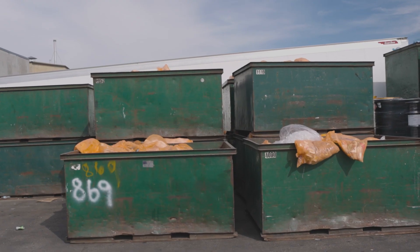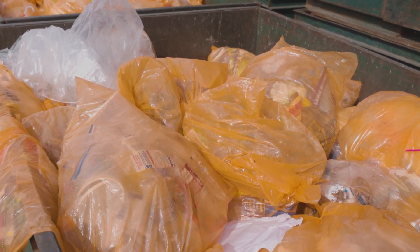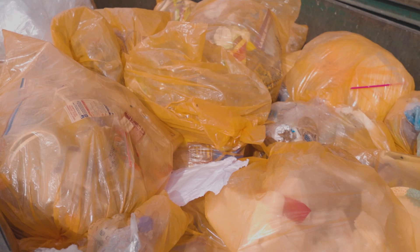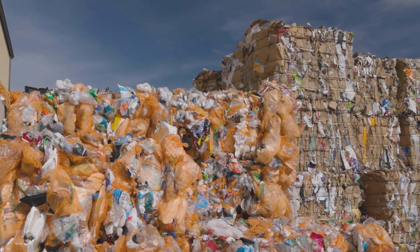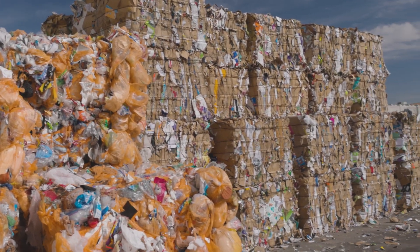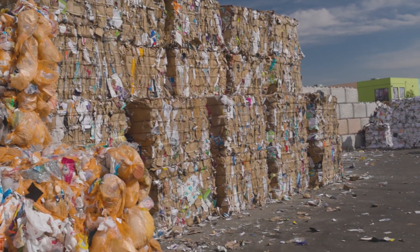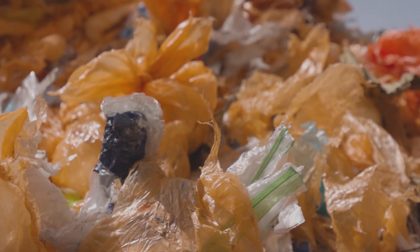It's also extremely scalable, so we can take massive quantities of recycling and turn it into something that we can use — for example, boards, building products, or other applications. The quantity of trash and recycling that we can potentially take in and produce a useful product from is pretty impressive.